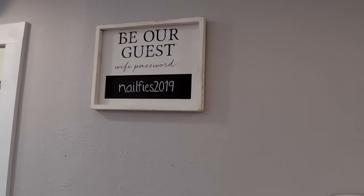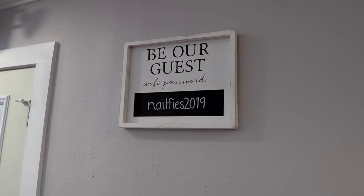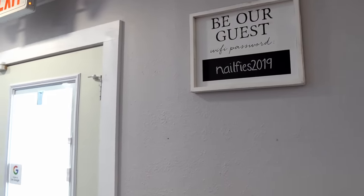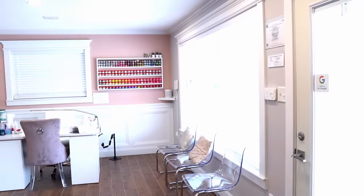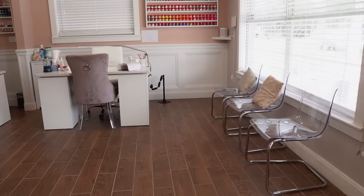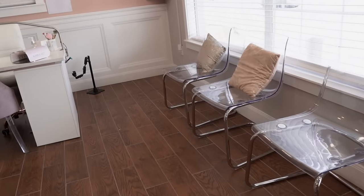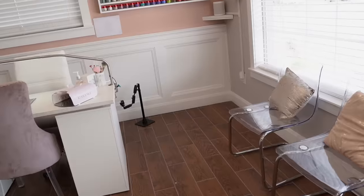Right next to our lounge area is a cute sign from TJ Maxx with the Wi-Fi password so clients can easily see and use it. Off toward the window we have extra chairs for waiting clients — those are from IKEA with pillows from TJ Maxx — though they don't get used a lot.